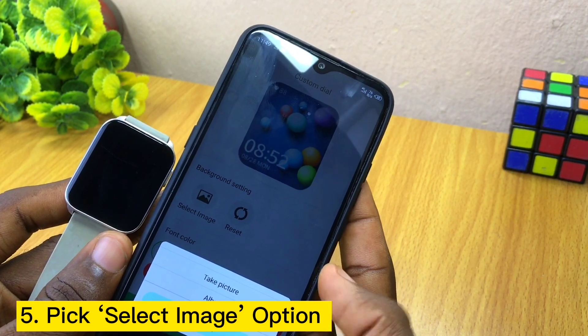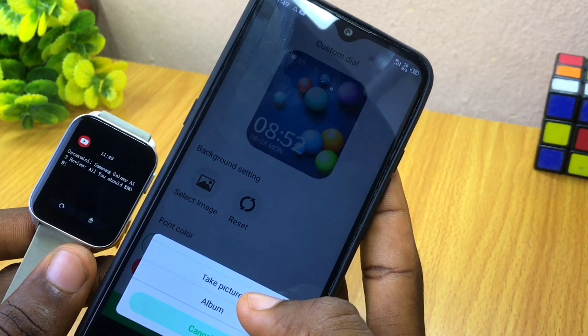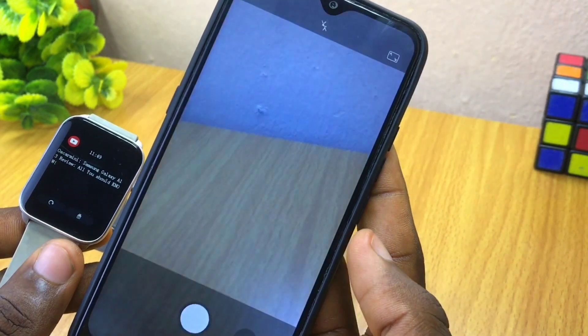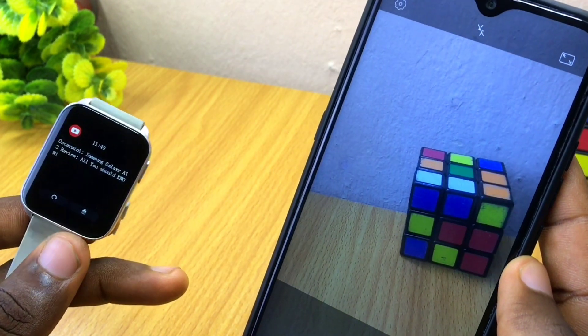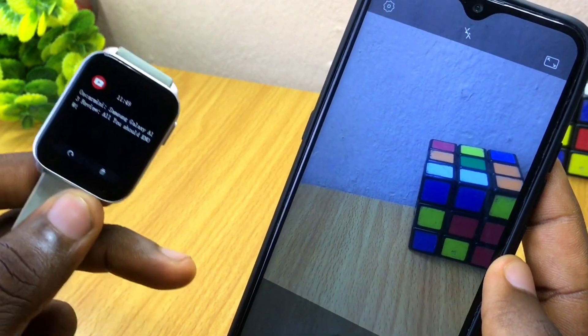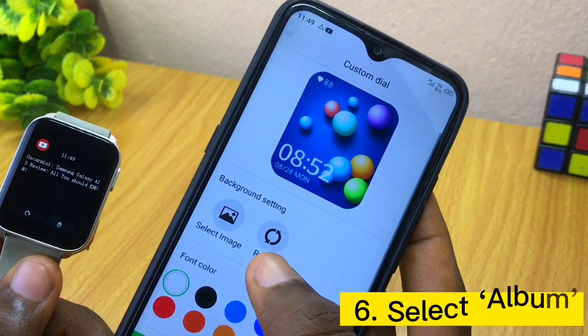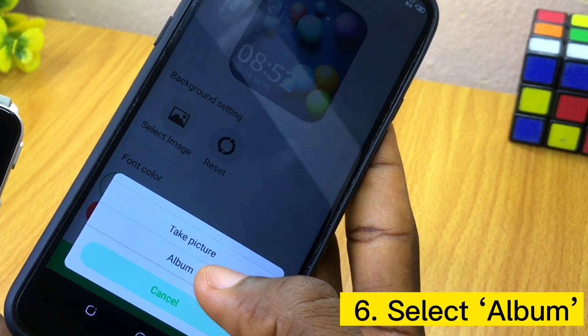Then select 'Image' — you can now go to your gallery to pick any image you want on your watch. If you want to take a fresh picture right away, you can select that option and it's going to snap whatever picture you want to display on your smartwatch. Here I'm not using that option; I'm going to my gallery and selecting the album option.